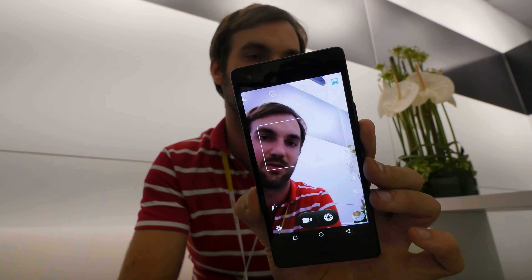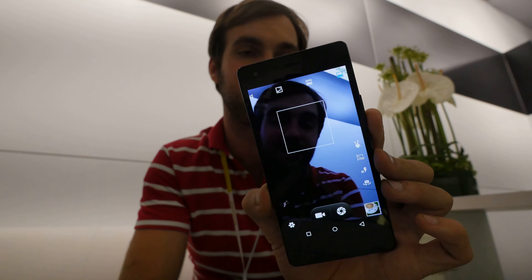You can see that the rear camera is also 13MP and quite quick. With the flashlight you can also take pictures when the light conditions are not so good.